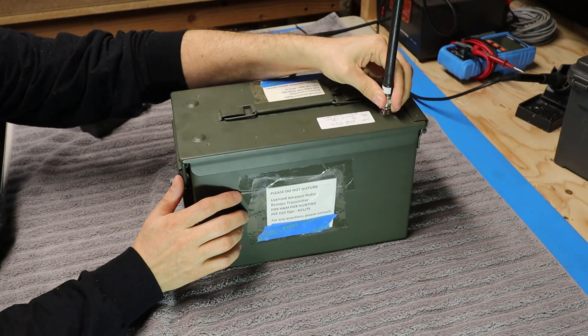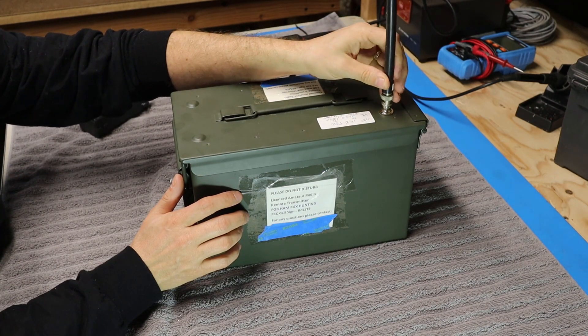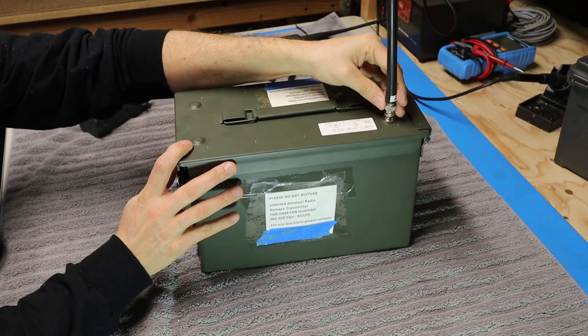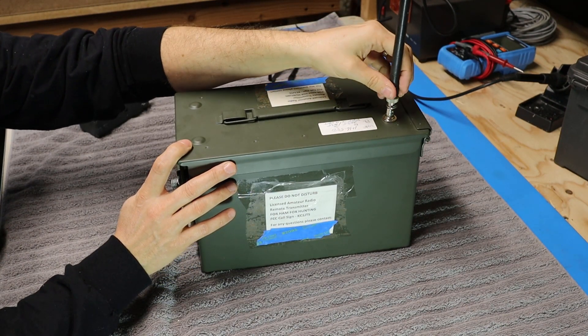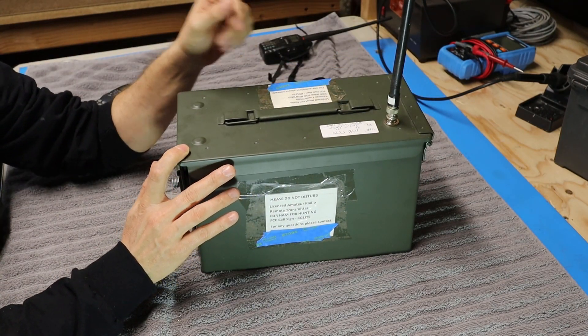On the top Bill has also added a BNC connector so that he can put a small rubber duck style antenna on here, or if he wanted to he could even connect up a coax and run a bigger antenna. But for fox boxes, these little rubber ducks are really all you need.